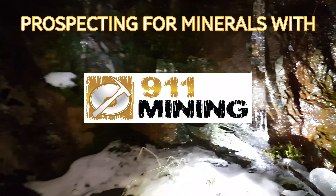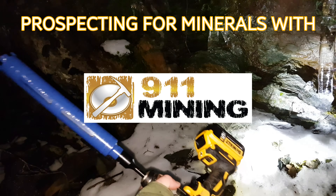Alright, so we're going to do a little bit of coring. We got our coring bits and a DeWalt drill.